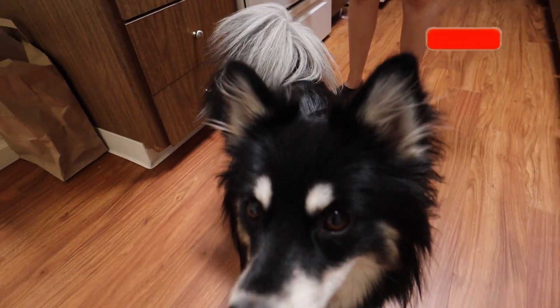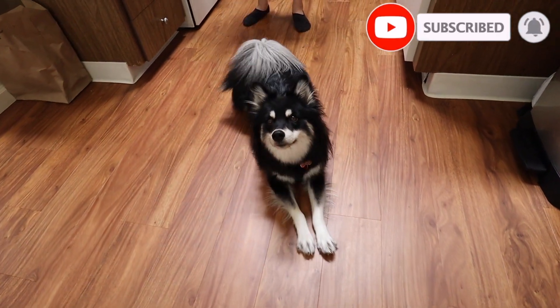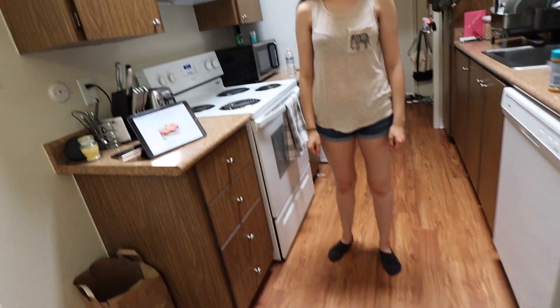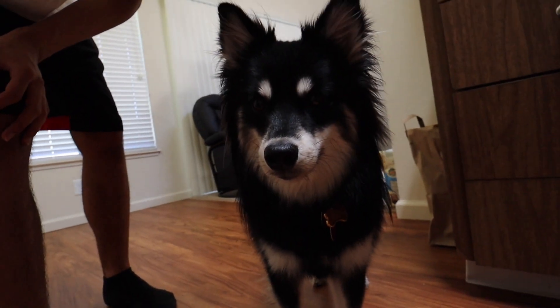Welcome back to another video. Today we're gonna be making frozen dog treats. It's only three ingredients: peanut butter, strawberries, and some good old-fashioned water. Since summertime's here it's been getting hot. She's been sweating non-stop, cheeks are soaked. She's been hot, so we decided to make some frozen dog treats for her.